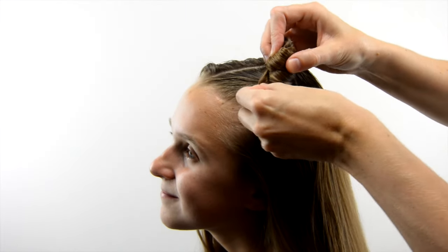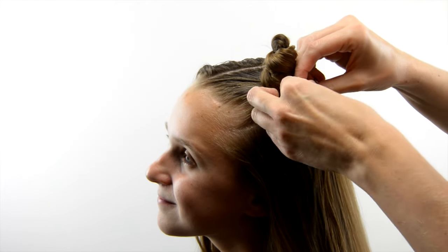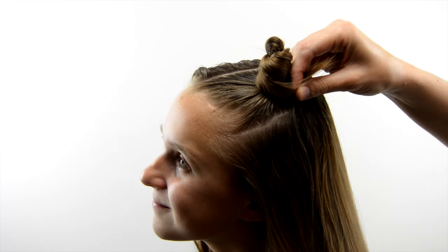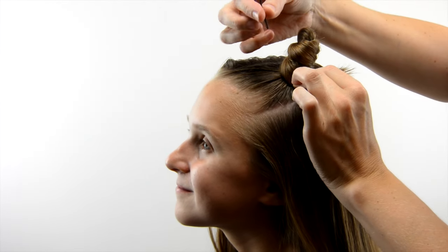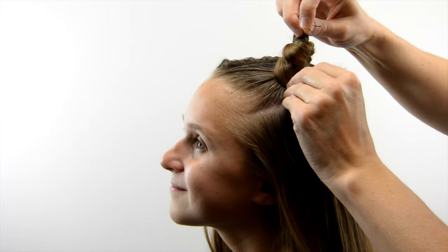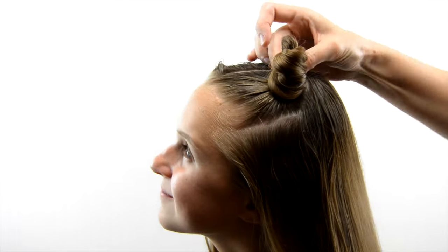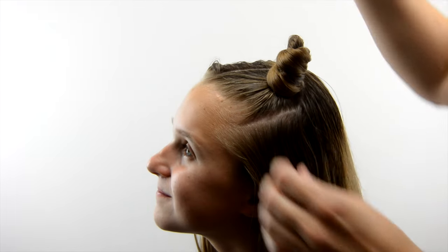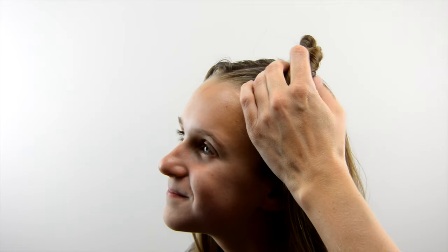Once you are running out of hair, wind your way back down the cat ear so you have a place to hide those ends underneath it all. I used small bobby pins for this — big ones would stick out past the thickness of the ear, so the small ones are best. Once your bobby pins are in place, use some hairspray to make sure it's not going to come undone.